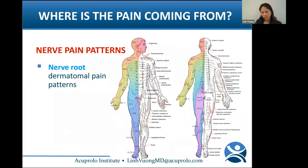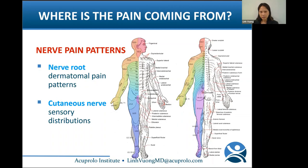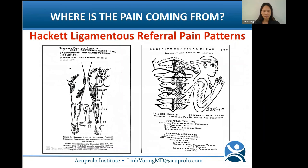Where else does pain come from? There are nerve pain patterns from nerve roots and dermatomal patterns. You need to know the cutaneous nerves and their sensory distributions. In medical school we're taught about dermatomal patterns, but nobody teaches about sclerotomal patterns — basically ligamentous referral patterns. George Hackett published these in his book in 1956.